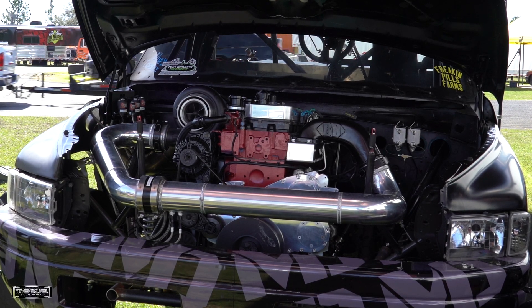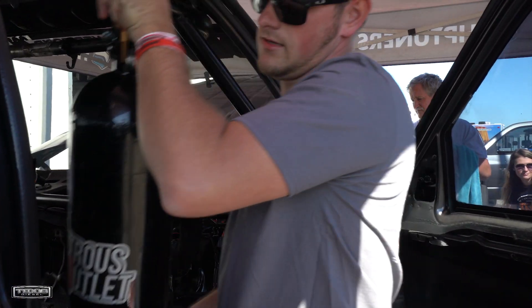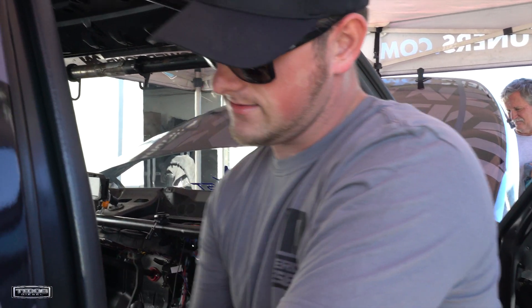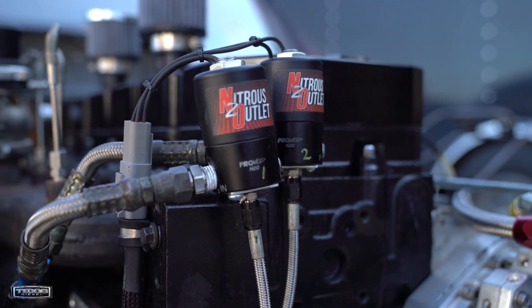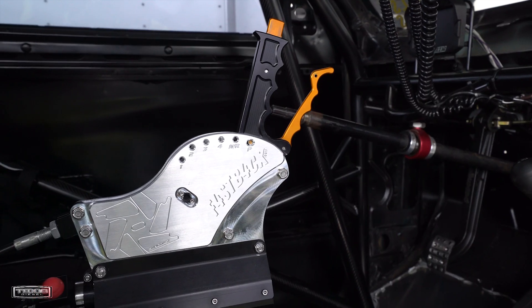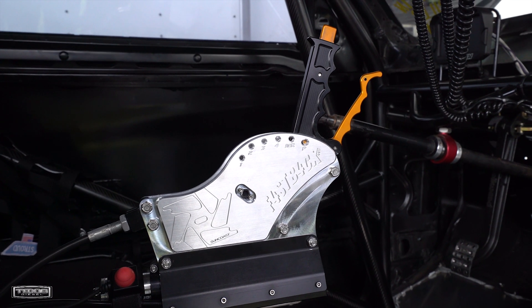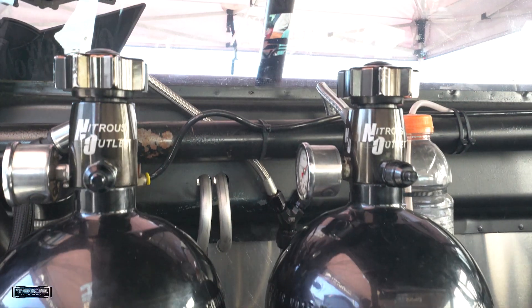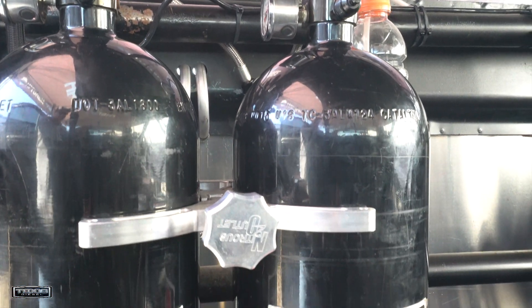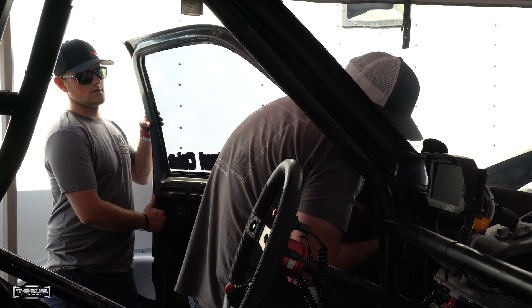The Nitrous Outlet system — we've got three stages. Two of them are on an inter-spooler setup from Nitrous Outlet, and then the third one is just going in the intercooler pipe. The first two stages are run off a nitrous controller. The spool is run off a wide-open throttle switch and the third kit is on a button so I can grab it whenever I want. So we can pretty well fine-tune the entire setup, pick and choose when we want everything on and off, ramp it in, taper it out, however we need to.